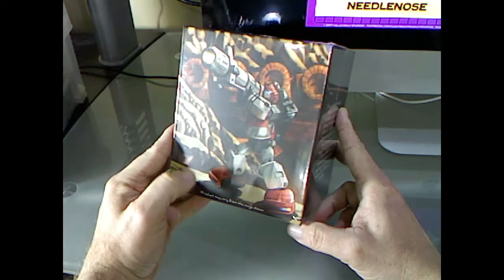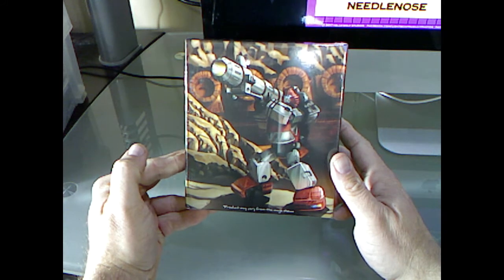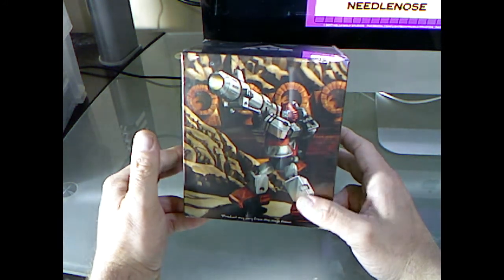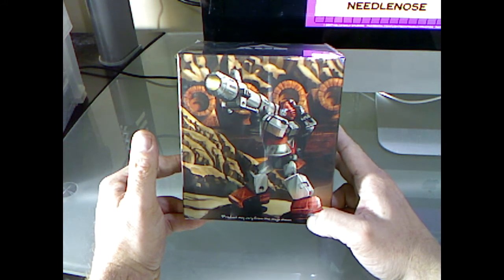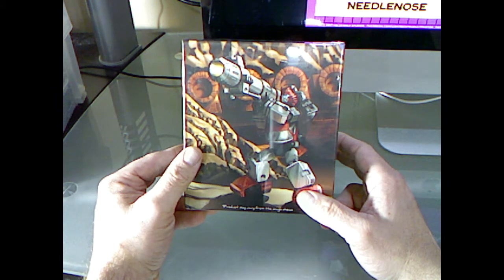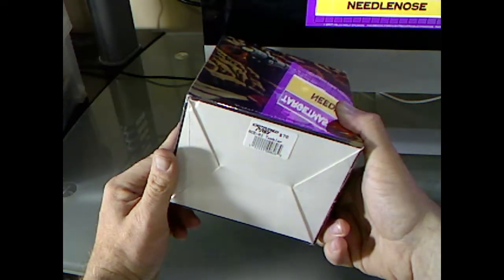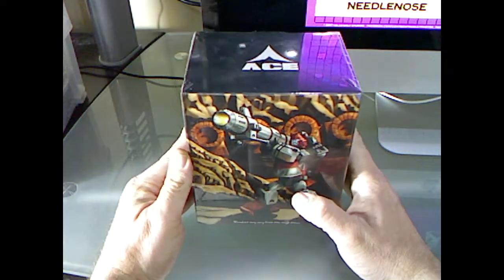I got this from our sponsor, our TFYLP sponsor, Captured Prey. Great toys, great prices, great service. You can save even more with the loyalty program, as well as get free domestic shipping on orders of $150 or more. So check out CapturedPrey.com. This guy runs about $70 at Captured Prey.